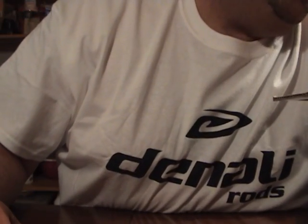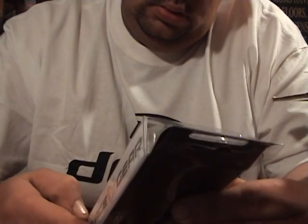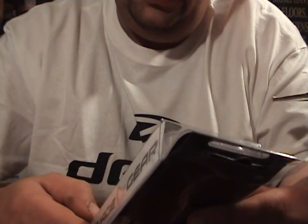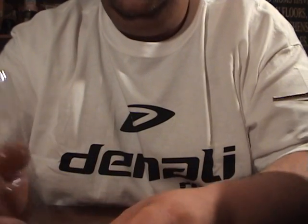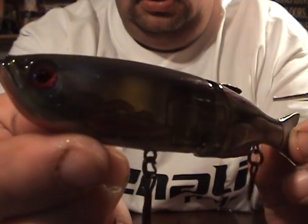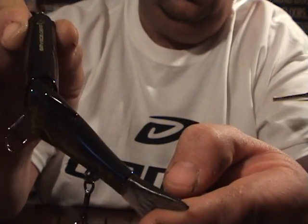And I got a couple more swim baits. I got a Savage Gear, and this is in bluegill — the slow sink big glide, Glide Swimmer 135. That's 135 millimeters, so this is the smaller version. But the colors in this are pretty sick. Looks just like a bluegill. It's got a nice rattle. As you can see, it's got a real wide swing to it.